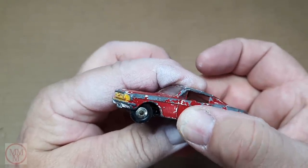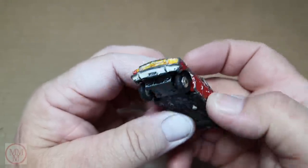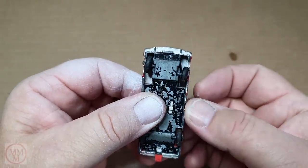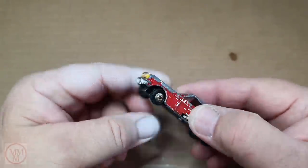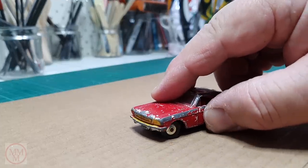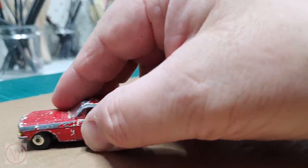Here I'm demonstrating how the wheels turn by pushing on that little plastic peg. Quite ingenious. I'm not too sure how many vehicles came out with this type of steering, but it would be interesting to know if there were others.